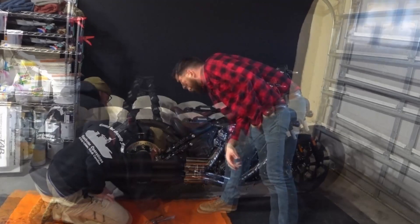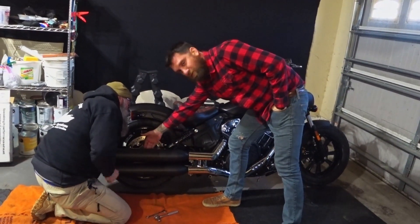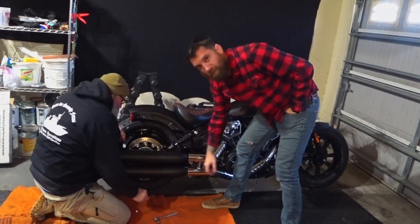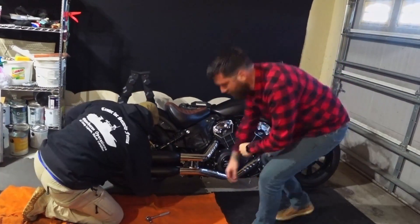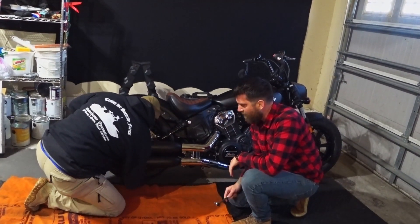On the back here, it's going to have a 13 millimeter for the top — that's the farthest back bolt — and a 13 millimeter from the bottom. So we're going to go ahead and loosen those up, take those bolts off and retain them, and then work out the exhaust.